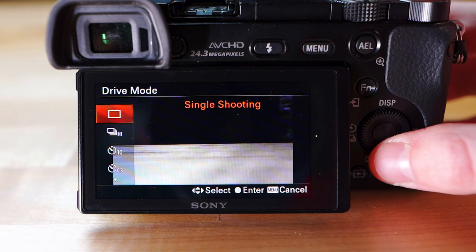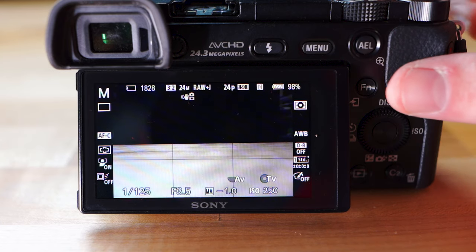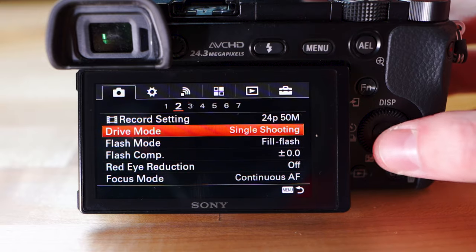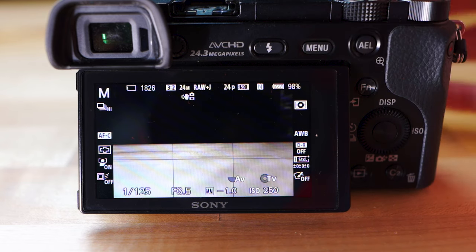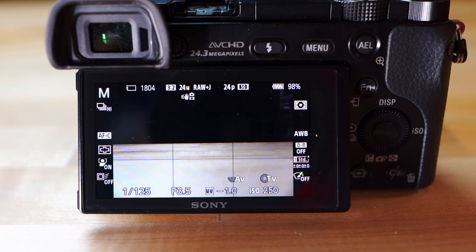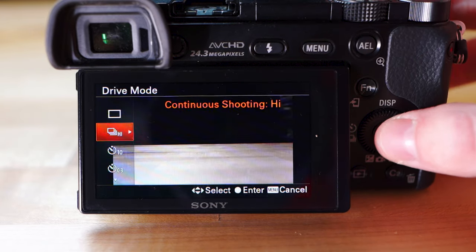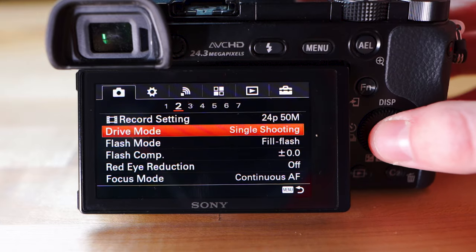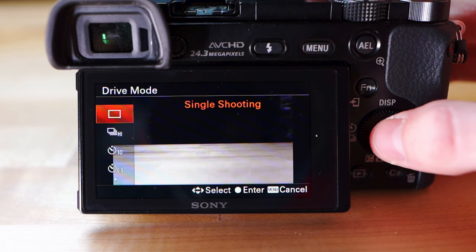Drive mode is basically whether you want to take one picture when you press the shutter button or multiple pictures. Single shooting means you press the shutter button, it takes one picture and that's it — holding it down does nothing. Continuous shooting is great if you're shooting sports or something moving fast and you just want to take a bunch of pictures to make sure you get the right shot. I usually keep mine at single shooting because I plan out a picture and then take it, but continuous shooting is better for sports or fast-moving subjects like a kid running around.